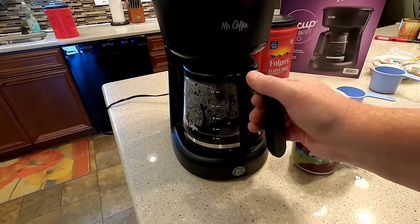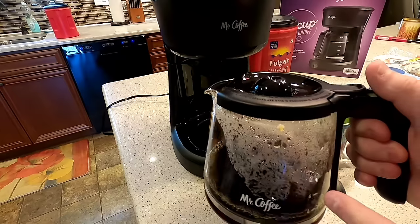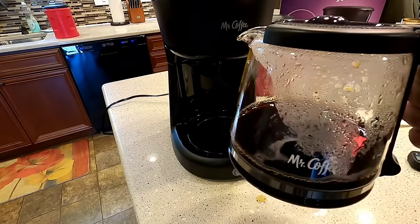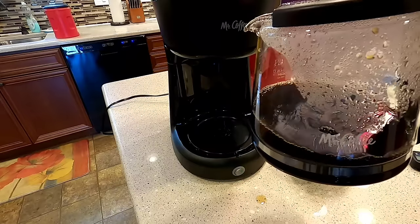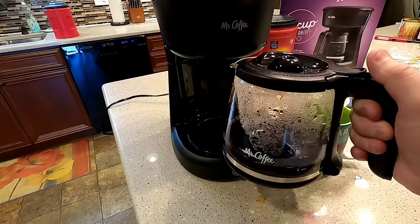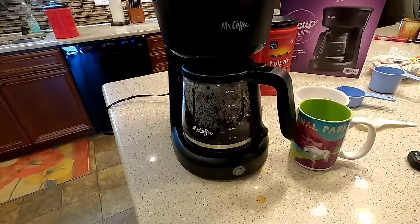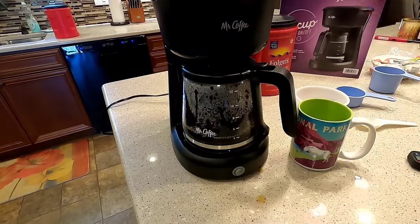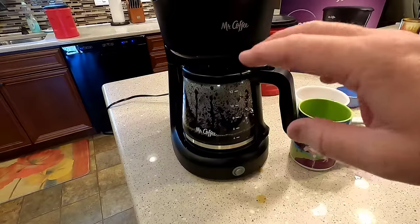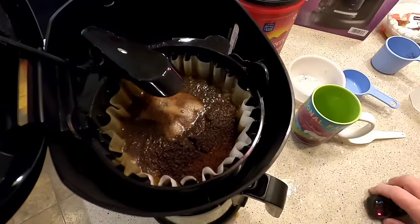Probably the biggest thing is most people will use this to fill the reservoir. So as you're filling the reservoir and dumping this in, that hot coffee could start to come out. That's going to keep the coffee from coming out until you get the pot underneath there. I have run into that before where if you don't get the coffee pot underneath fast enough, coffee starts coming out.